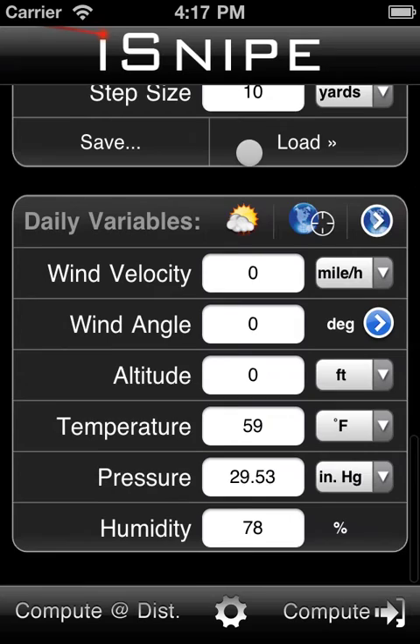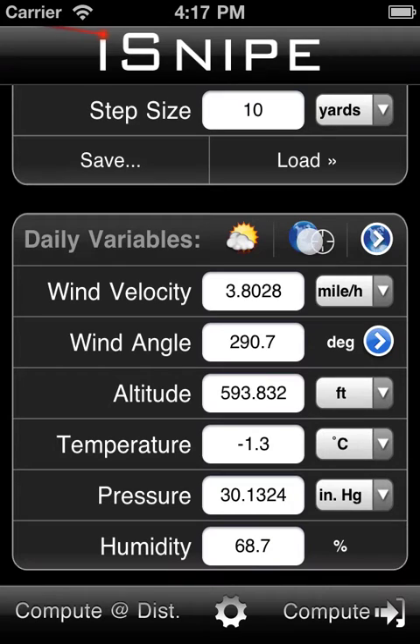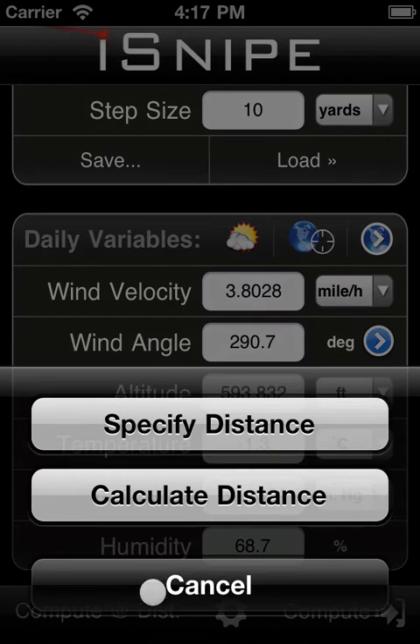So we can forego all that. We can go ahead and load in our daily variables if we like. And then we're off to the compute distance button, where we'll find the calculate distance option. We'll go ahead and click that.